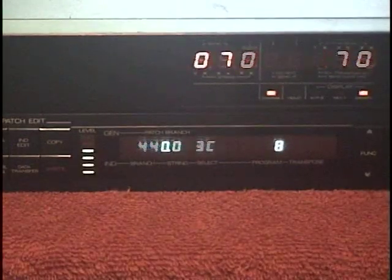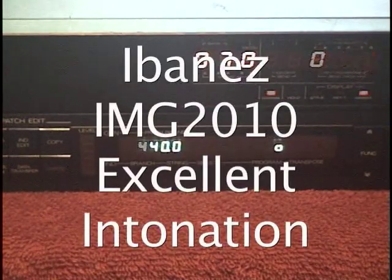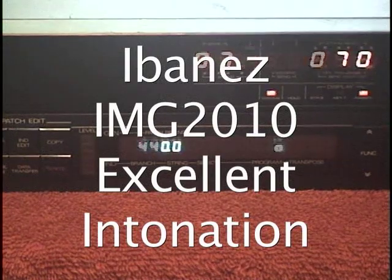And you can see when you do a little bend, you can see the pitch changing there. And you can see the intonation on the IMG 2010 is outstanding.